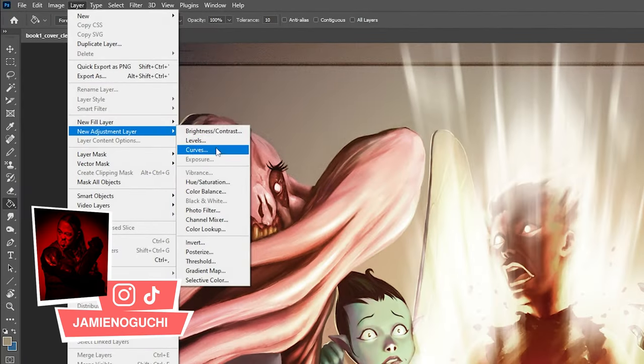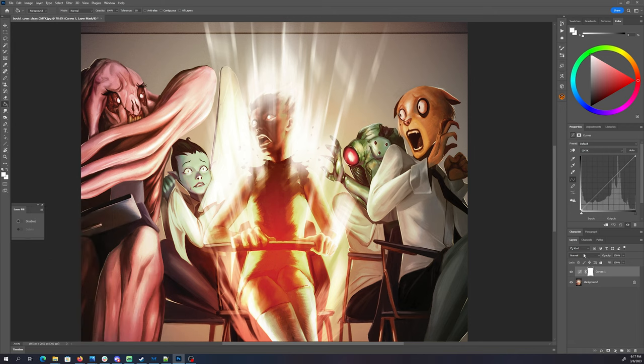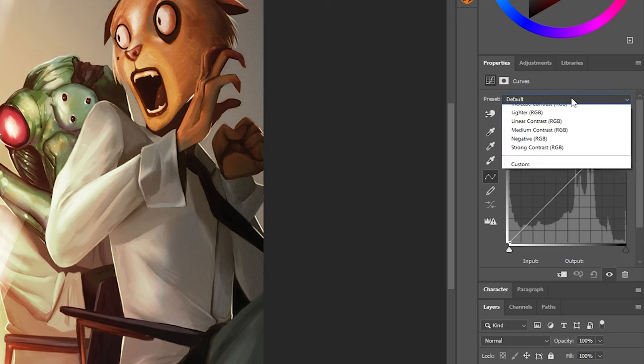So let's grab a curves adjustment layer. Adjustment layers are great because they're non-destructive, meaning any change that I make will affect the overall image. But if I don't like it, I could turn it off and I still have the original image. The curves adjustment has a whole bunch of default presets.